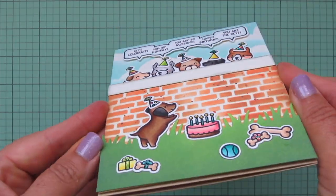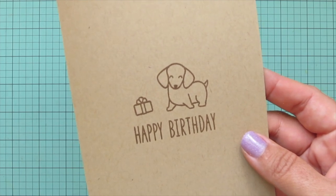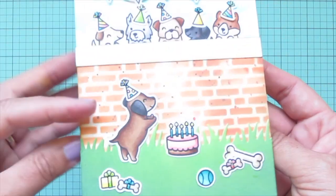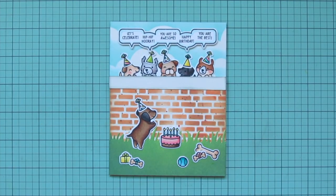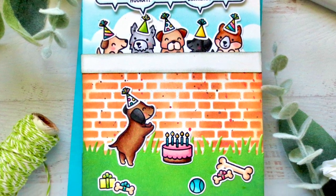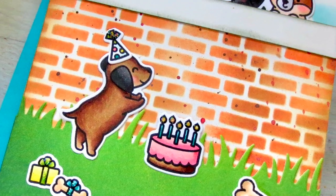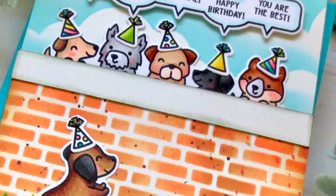And that is going to complete this one! I'll lift it up so you can see all of the detail and give you another peek at the inside. I really hope you guys enjoyed this one — if you did please be sure to leave me a comment down below. I love chatting with you guys and hearing what your thoughts are. Thank you so much for watching. I hope you all have an absolutely amazing day. Bye bye!